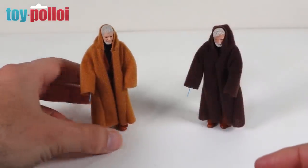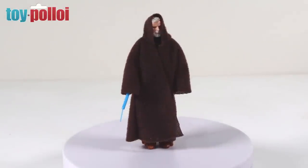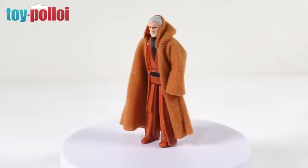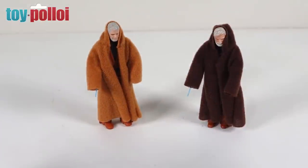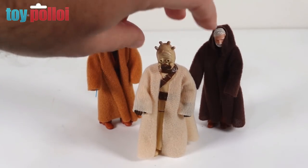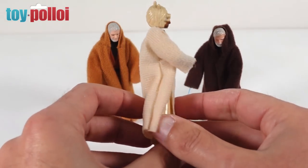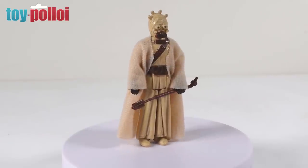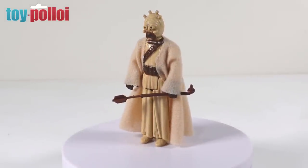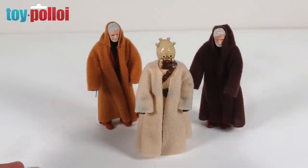I've also made an orangey brown version of the cape using the other material. The chocolate brown is more movie accurate but the orangey brown gives it more of a classic toy look. As well as using this pattern for Obi-Wan Kenobi, it turns out you can also use it for a Tuscan Raider - just the same cape without the hood attached, in a lighter cream colour using the same toy knit fabric. So it's a multi-purpose pattern: with the hood it works for Obi-Wan Kenobi, without the hood in lighter colour it works for the Tuscan Raider.